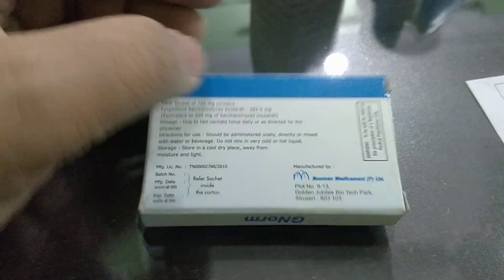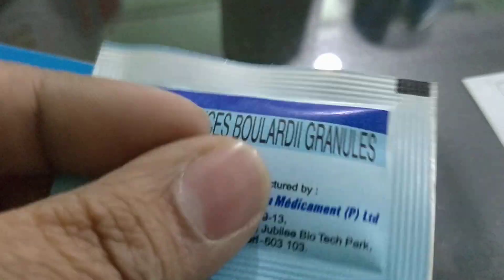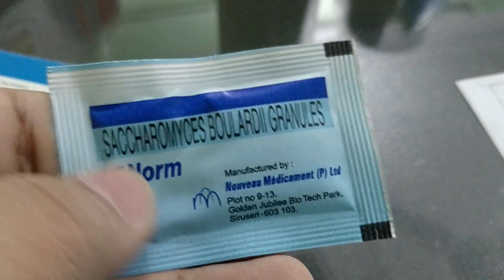It has been mentioned: one to two sachets daily, or as directed by the physician. For the physician sample, they have given two sachets inside, which is very economical for patients.